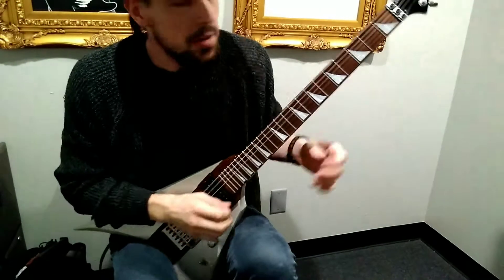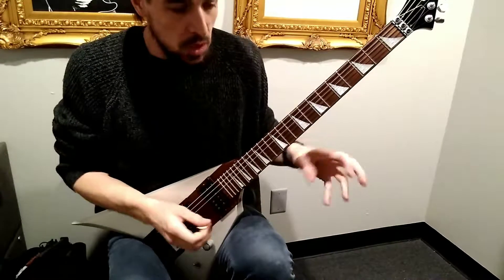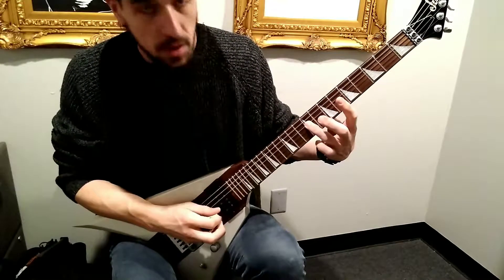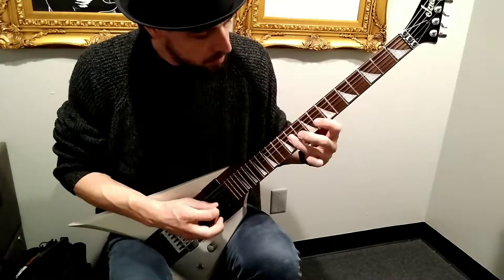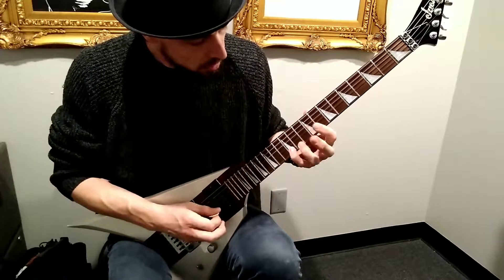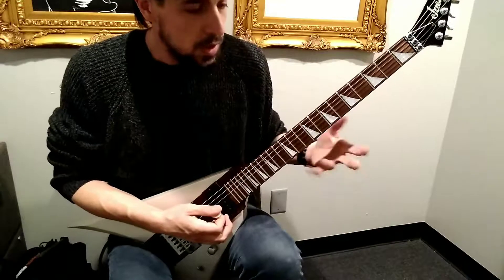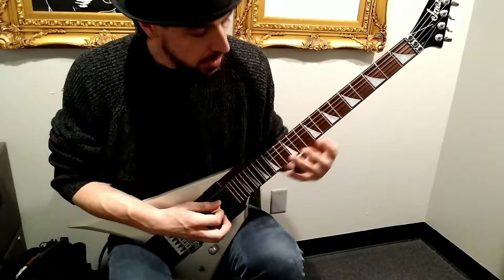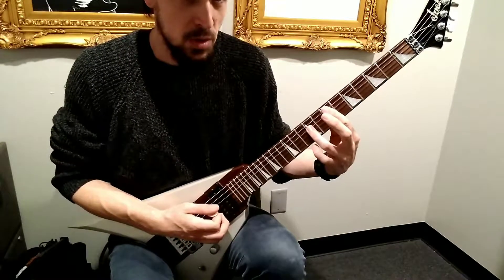We're working on Splitleaf now — the overdriven part after the clean part. It's relatively the same thing except we're skipping the first two notes. Instead of going like the original phrase, we're really just skipping those first two notes.